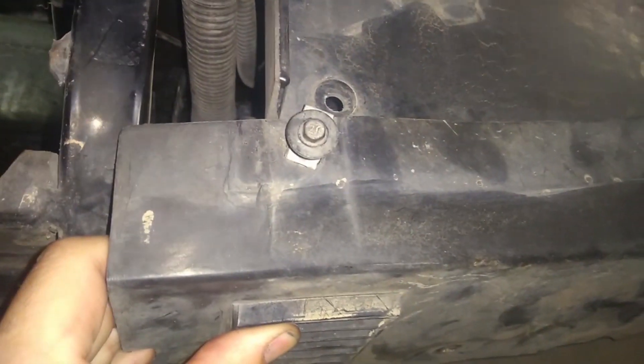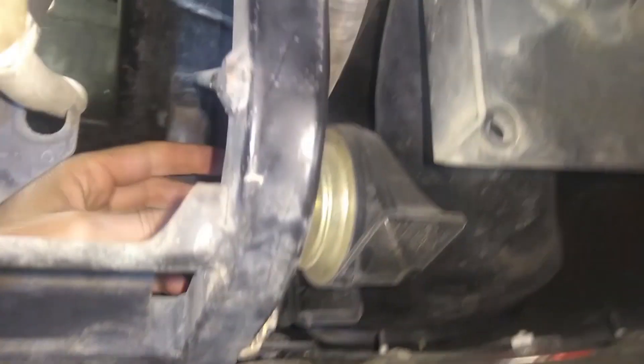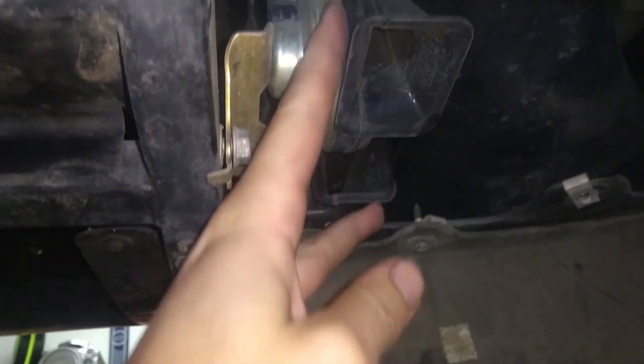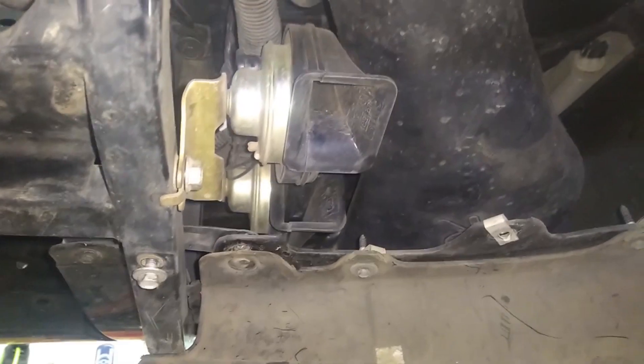To gain access here — we're underneath the car, under the passenger side front — we have to remove five bolts, seven millimeters, to get this little access panel removed. Then we're going to remove this 13-millimeter to take the horns off. Disconnect the wiring, and we're going to have to modify these brackets to relocate the horn to make room for some of the intake piping.